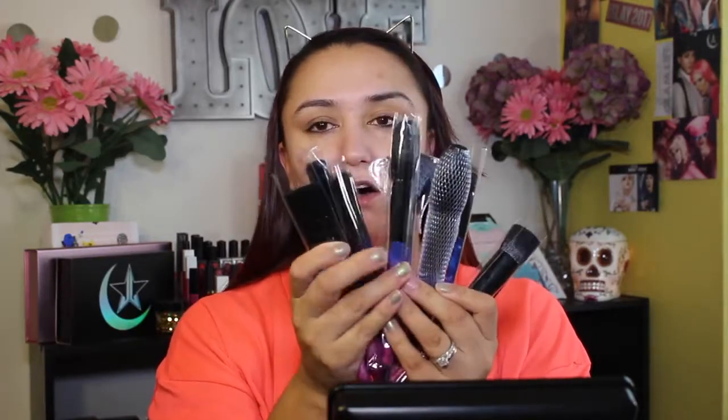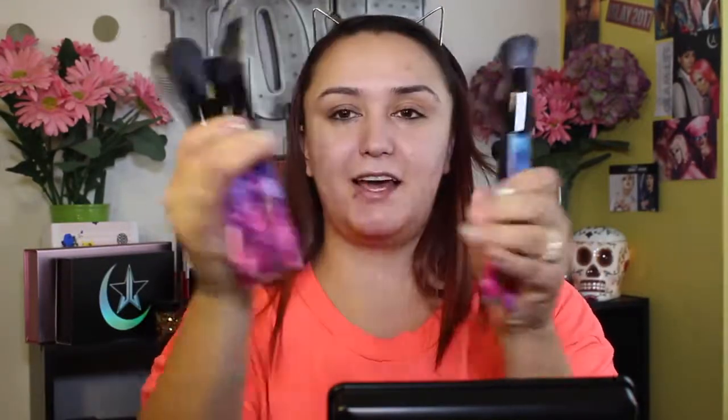So while the primer is setting into my skin, let's go ahead and crack open this brush set. I want to show you guys every single brush that comes in here, and then you'll be able to see how they work for applying makeup as well. Here are all of the brushes — they all come individually wrapped with plastic. I love that about Dew Color; they really make sure your brushes get to you nice and safe.